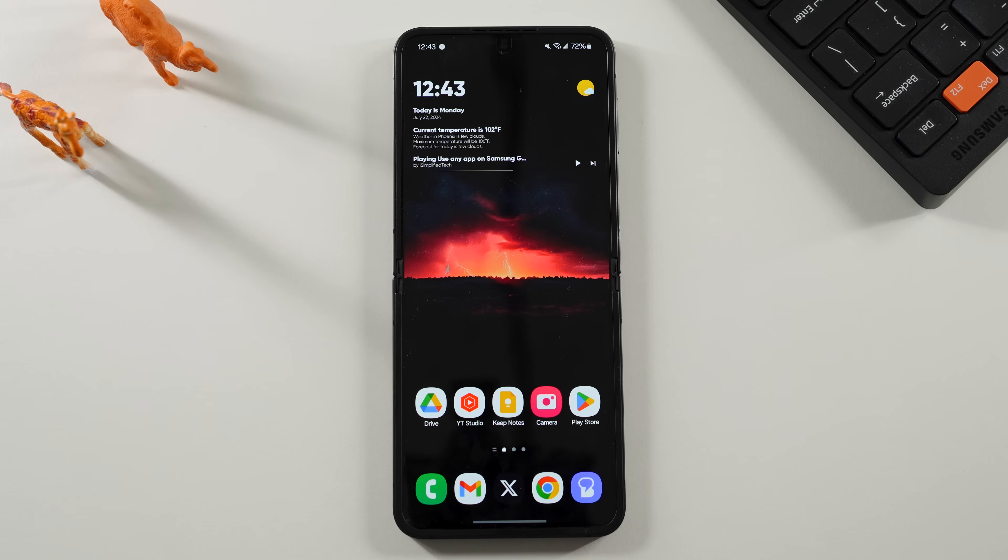What's up YouTube, Jeff back again. Today another very exciting Samsung video for you guys — my first video on the Galaxy Z Flip 6.